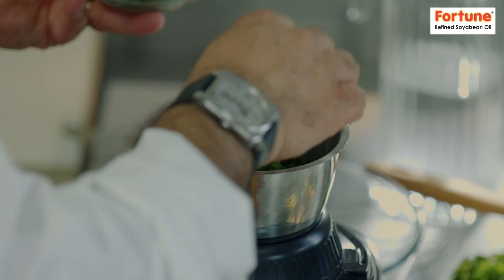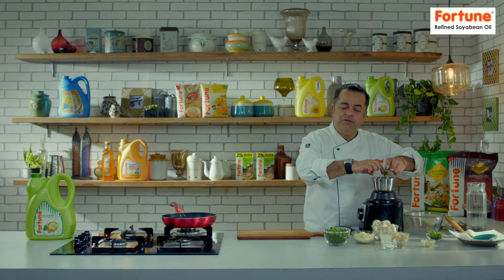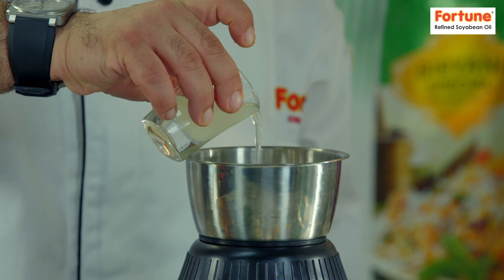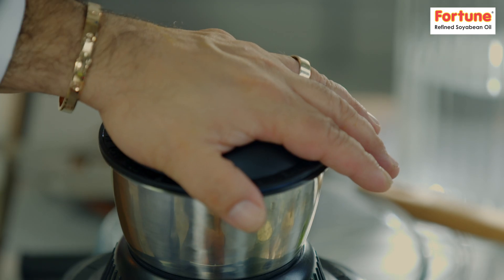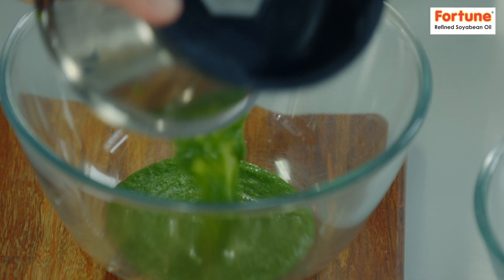You use a lot of coriander — yaani ke fresh dhaniya — some mint leaves, yaani ke pudina, mirchi, lasun, a little bit of salt, jeera powder, and lemon juice. Halka sa paani dal de there, not too much. Let's grind it. Wow! Humari green spice is ready.